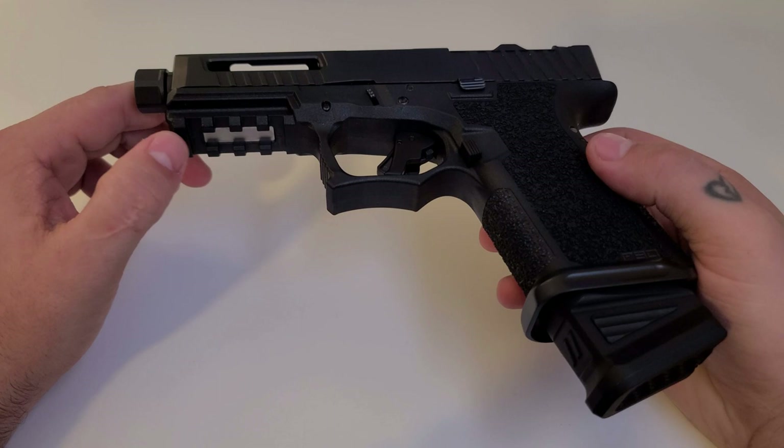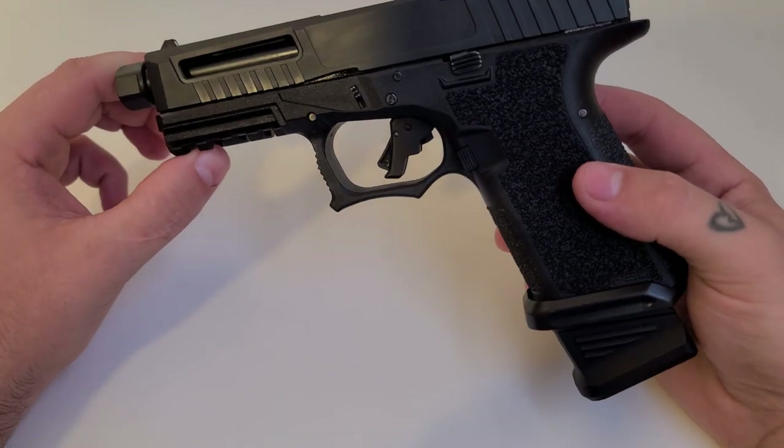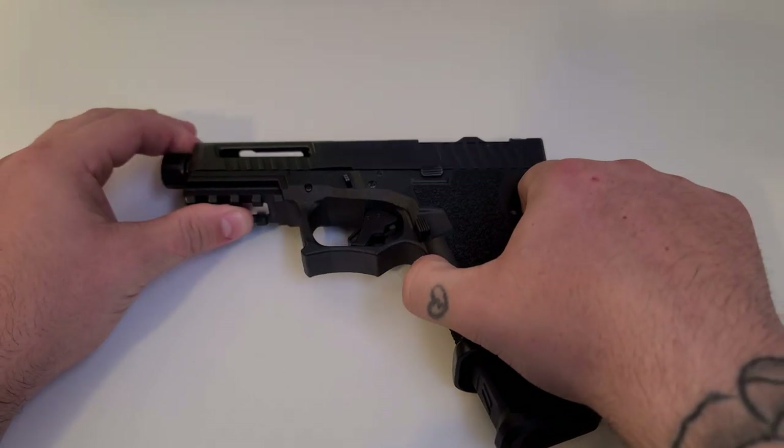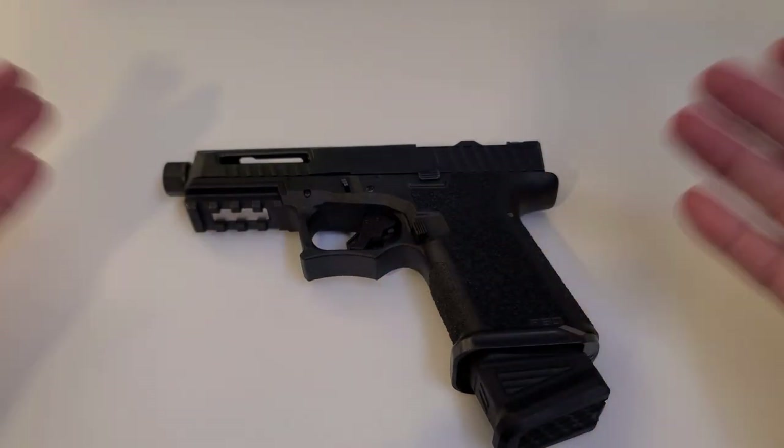This is not at all a guide on how to build one of these — this is just my impressions on it, how I'm liking it so far, and the parts that I chose.